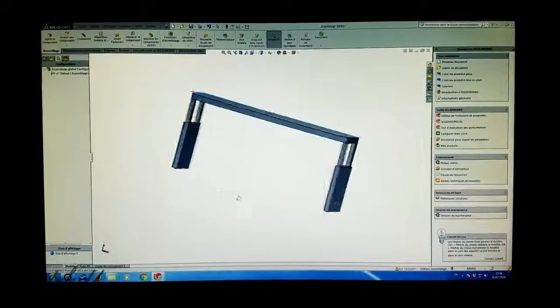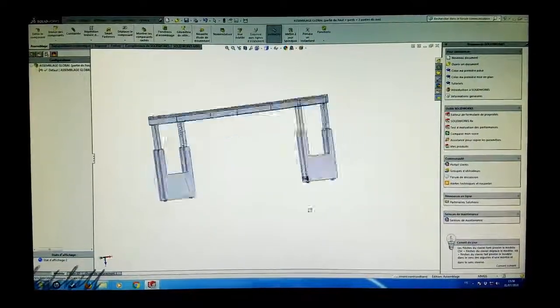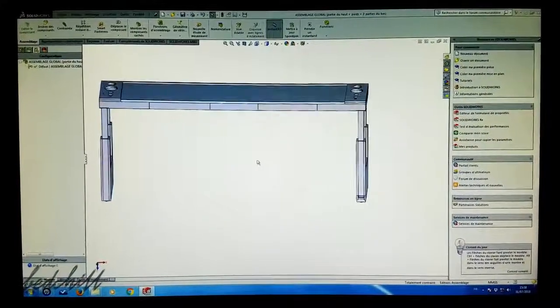We designed the Bed Chill to fit perfectly in your environment. After many iterations with various forms and dimensions, we've finally found the ideal proportions. Throughout this process, we were inspired by minimalist design.